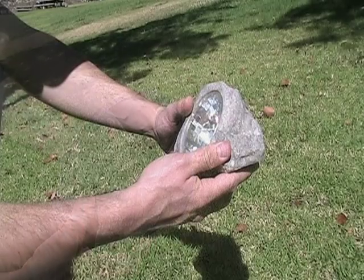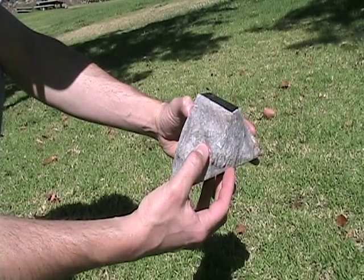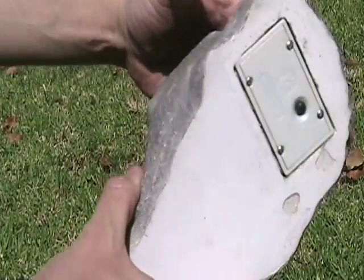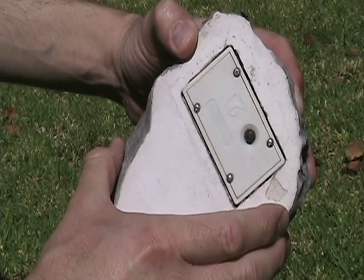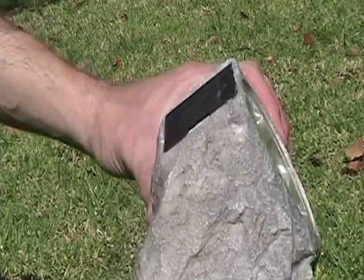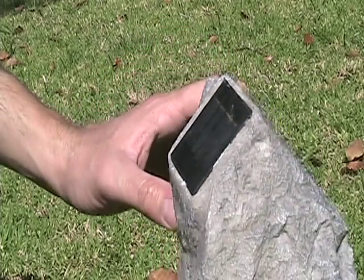Each of the stone solar spotlights have super bright LEDs for a brighter light output. You will be surprised by the amount of light that stone solar spotlights cast onto your garden. Solar spotlights are capable of getting light into areas of your garden where no electrical supply is available. They can give up to 10 hours of light when dark, depending on the amount of sunlight they receive during the day.